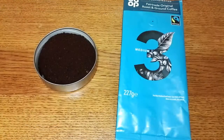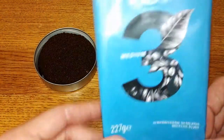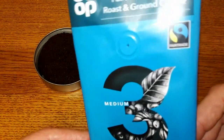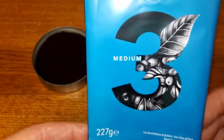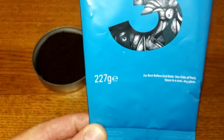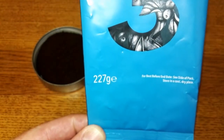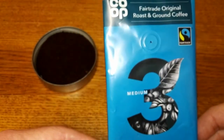Hello friends, this is DMC and this is my quick review of Co-op's decaffeinated fair trade original roast ground coffee. Looking at the front of the pack, it has the fair trade symbol, it's a number three medium roast, and this coffee was £2.99 for 227 grams.